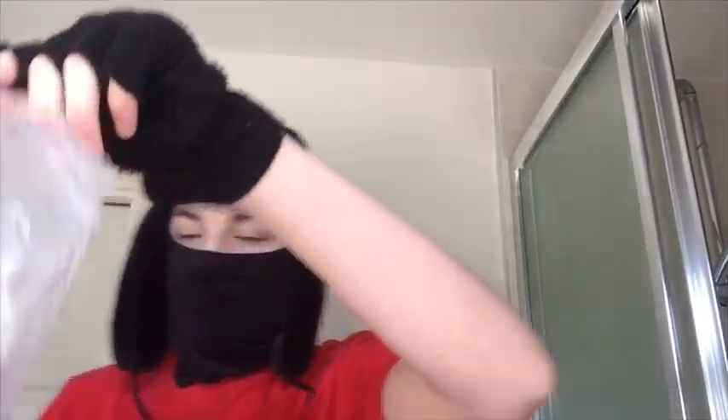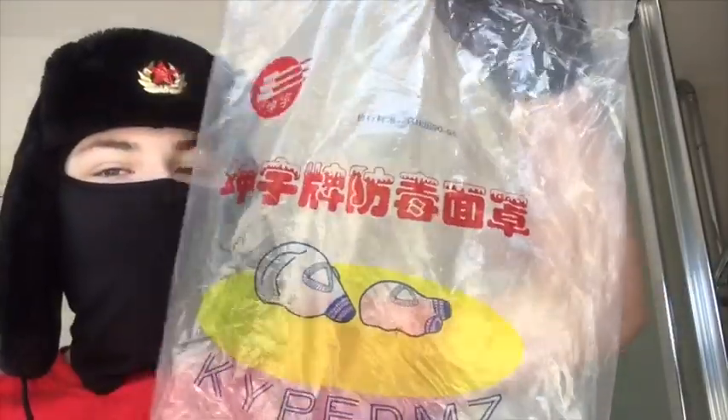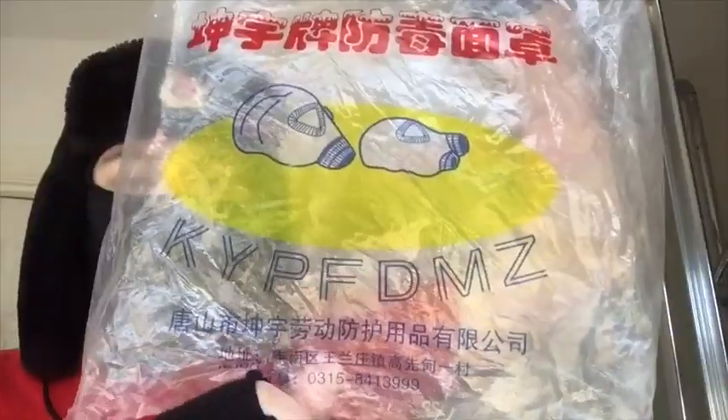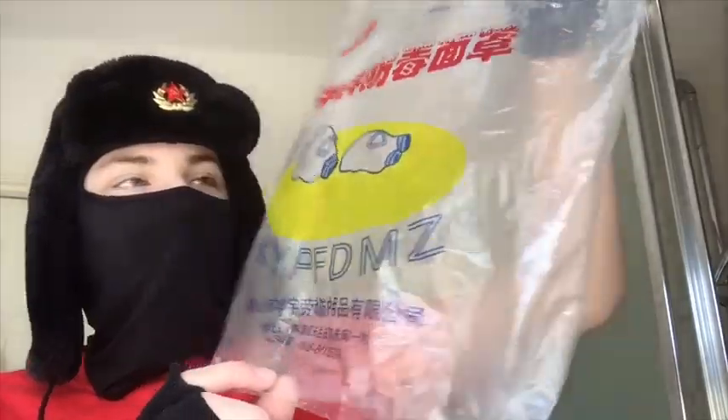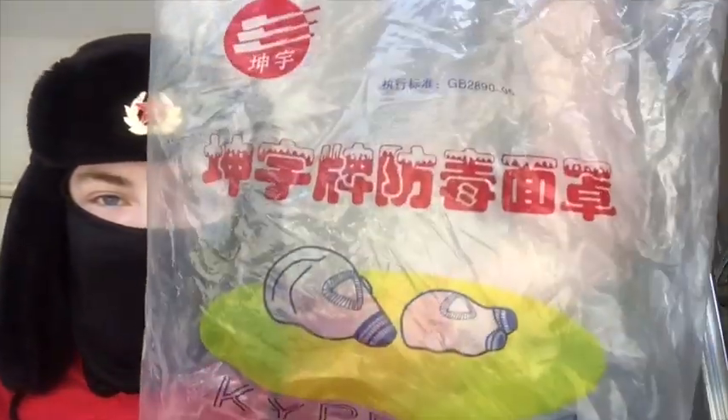I'll look at the mask in greater detail in a bit. It comes in this bag, and for some reason when I look at this bag I think of Chinese food that I'd buy from the local superstore. If anyone reads Chinese, I'd be happy if you could let me know what this is, because I have no idea. So yeah, that's the bag for it.